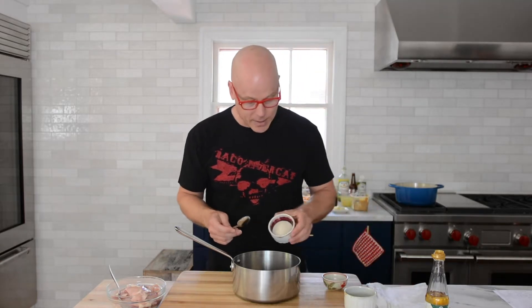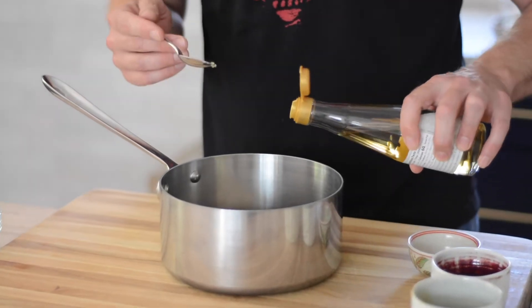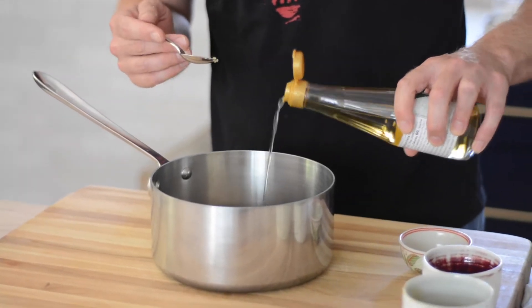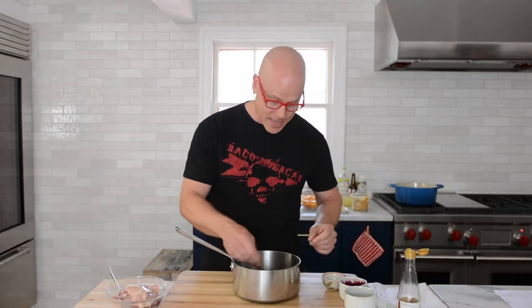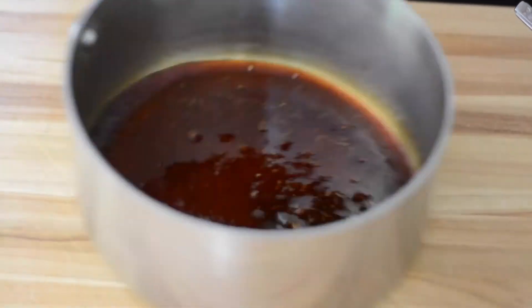In goes garlic and ginger. I'm also going to add some granulated sugar — that's what's going to help balance these flavors and also make the glaze a little thicker and a little sweet at the very end. And mirin. Mirin is a fermented rice cooking wine and you cannot have teriyaki sauce without mirin. We're going to swirl the pan until all of the sugar is dissolved. I don't see any more sugar granules, so now's a good time to add the chicken.